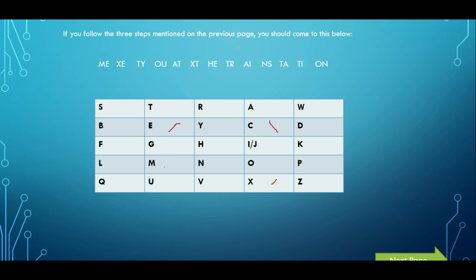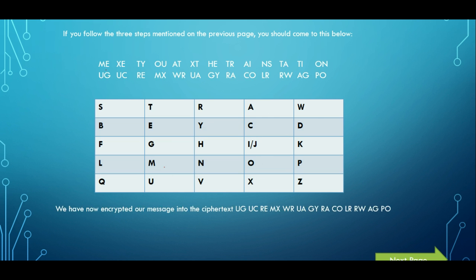We just continue this process. I'll show you an example of what happens when you have two letters on the same row. Let's look at A and T. We have T here and A here. They're on the same row, so we replace them with the letters directly to the right. To the right of A is W, and to the right of T is R, so that becomes W-R. We repeat this for each pair and eventually come to the full ciphertext: U-G, U-C, R-E, M-X, W-R, U-A, G-Y, R-A, C-O, L-R, W-H, E-P, O. And that's it — you have encrypted your message 'meet you at the train station'.